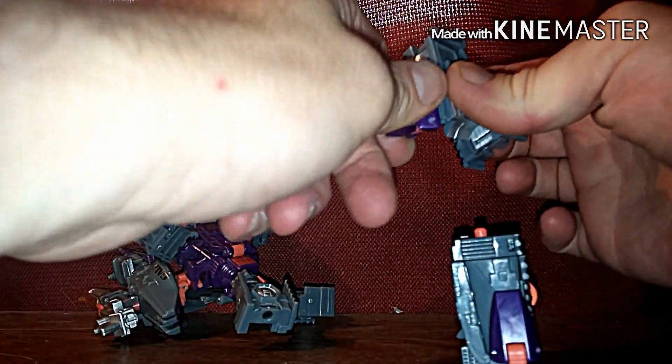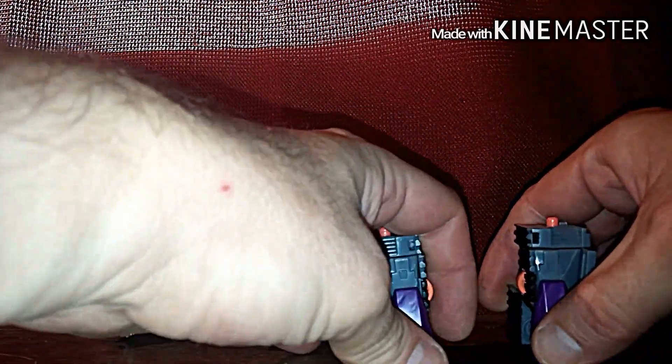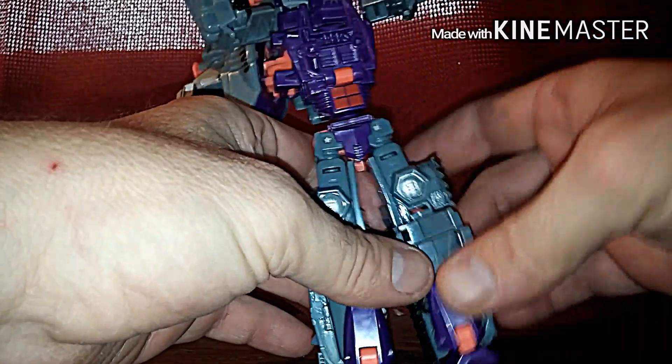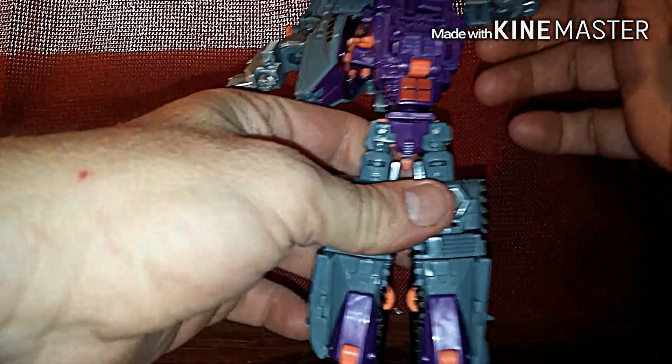There you got one leg — makes it so much easier. Do that, shove it forward, pop that down, turn this around — there you got the second leg done. Now you gotta turn this part right here, move these legs out of the way, turn this around, bring these down like that, turn that around, bring it down, and there you go. Now we can go ahead and pop these back into place.